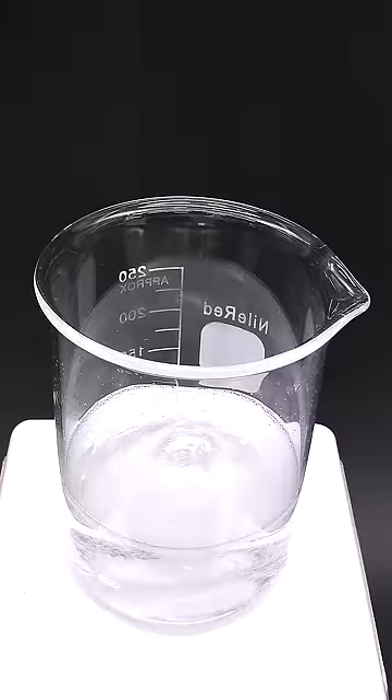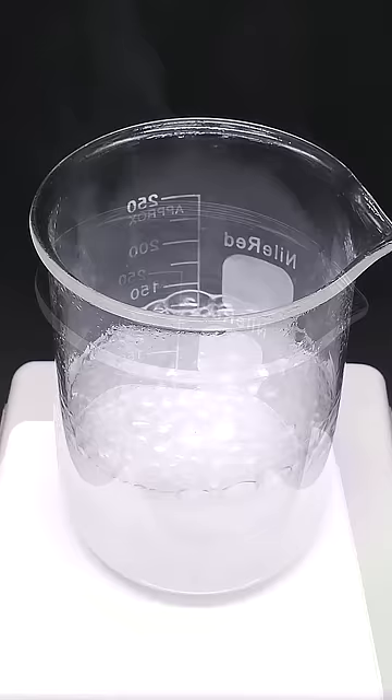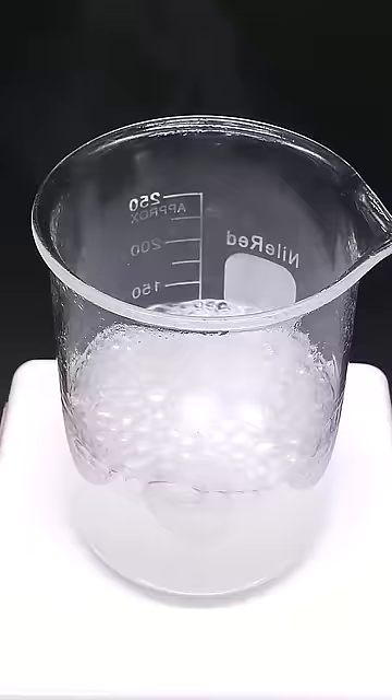It also gets really hot, and this mixture is able to destroy most organic things. I always find it fun to add stuff like paper to it, because it just instantly turns it into carbon, and then it vaporizes it into CO2 gas.